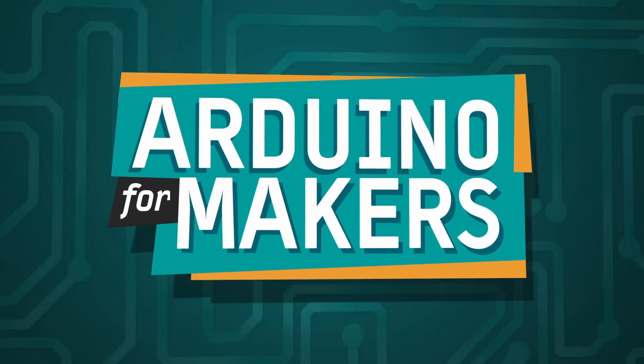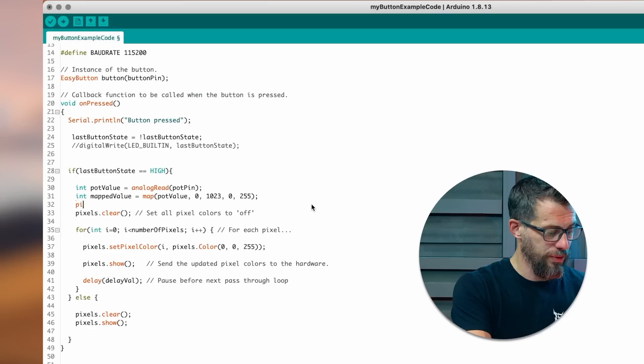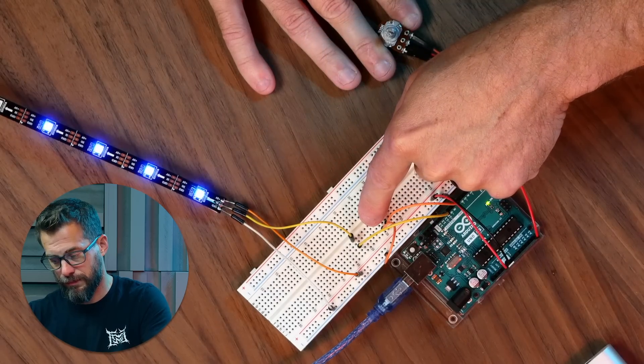I'm super excited to tell you about our brand new course, Arduino for Makers. In this course I took my experience as a teacher, as a software engineer, and as a maker my entire life, and came up with a path of study to help you be able to understand basic electronics, write some code, and put them on a microcontroller to act as the brain of your project.